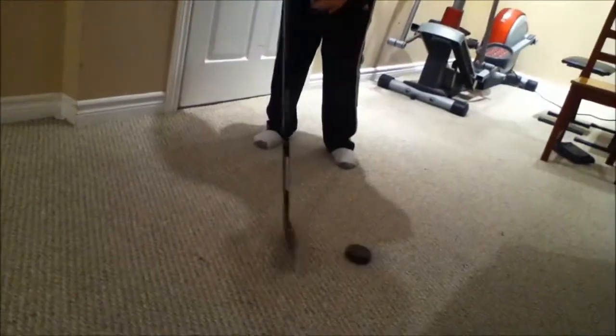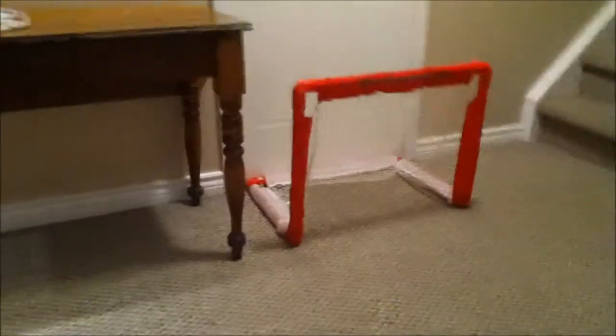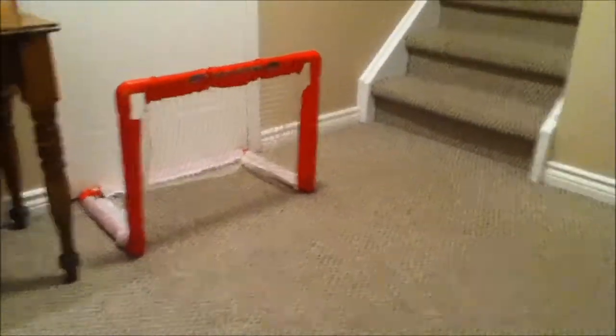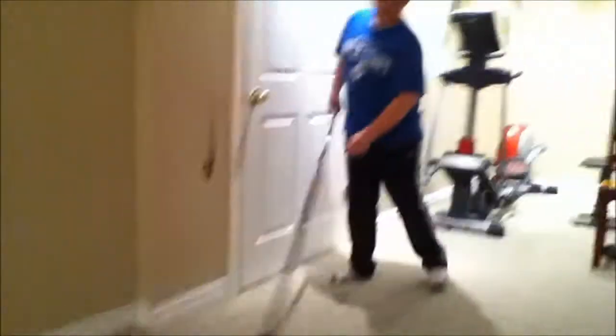This is my hockey stick and this is my foam puck and it's pretty awesome. And all I have is a mini stick net because I am not going to bring a hockey net down here. So, here I go.